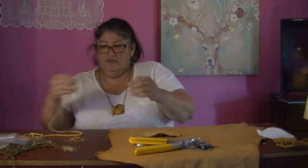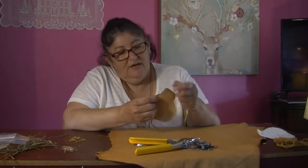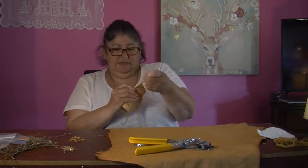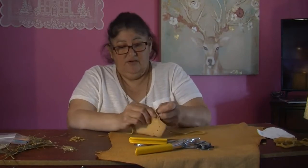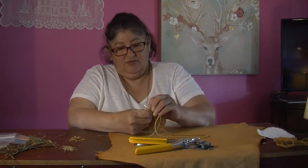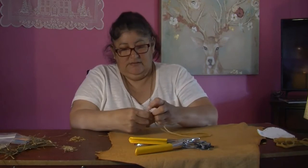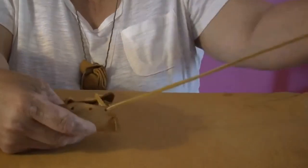Next, I'm going to take my string and start at this very first hole beside the flap — this is your flap. So I'm going to start from this side and pull that through. It's really easy — just weave all the way through. It's okay if it crimps up; you can just straighten it out. That's all I'm doing — weaving in and out.